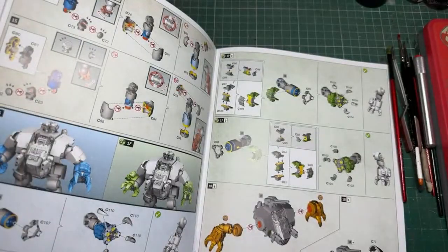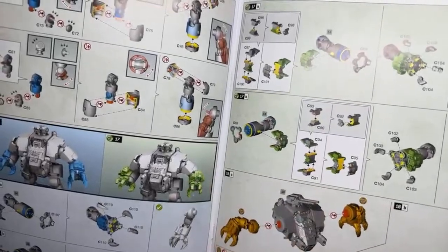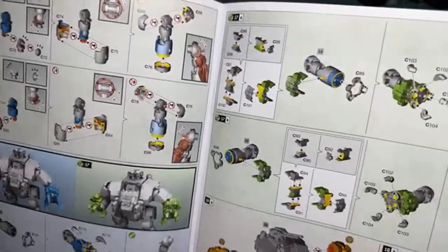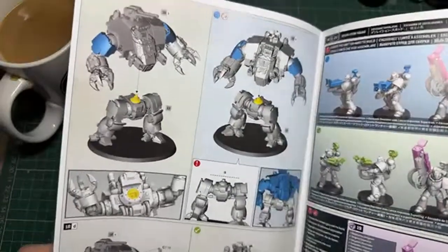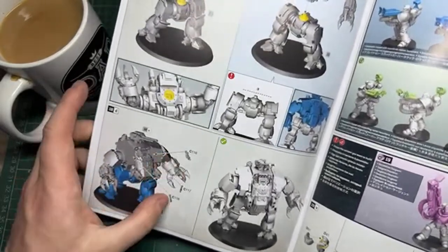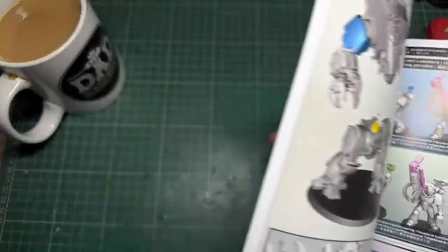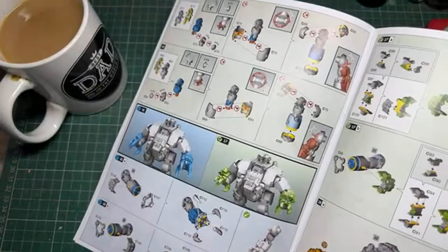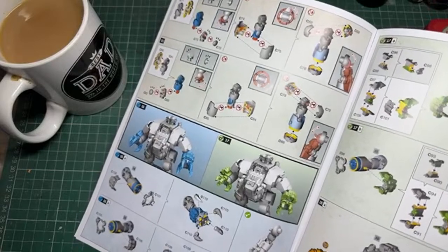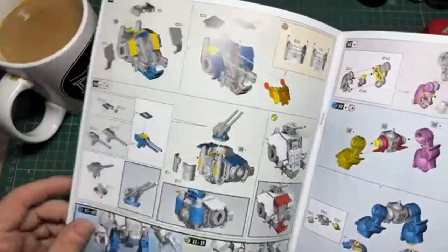I always struggle with the names - I really should pay attention more. I wish they'd just write it on the part. The arms are not supposed to be glued either - you can move them around, but I don't really see much point in posing him daily. They do give you a load of purity seals to stick on there. The instructions are fairly straightforward and I really like that the armor panels are separate, because I'm going to paint them separately for a better finish.